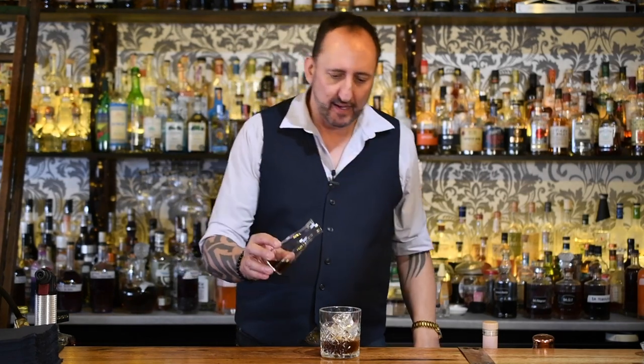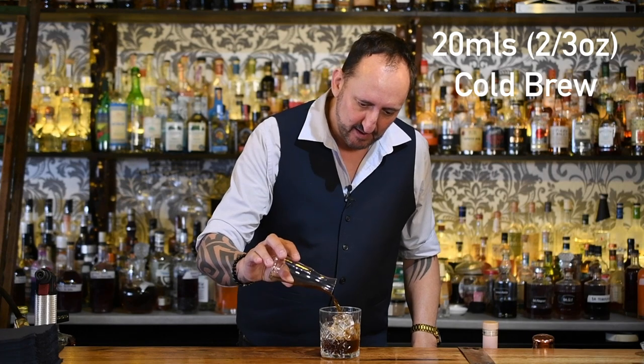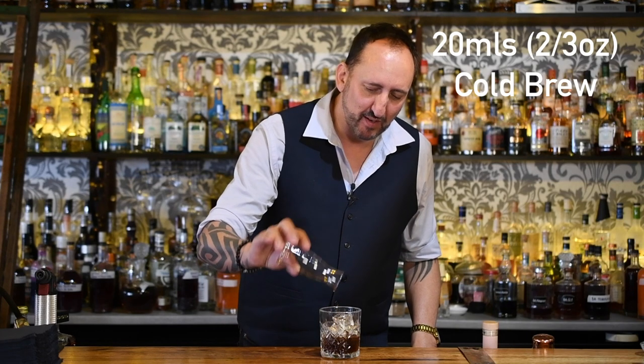Next up, 20 mils of a cold brew espresso. We like to use our coffee from Coffee Cartel — this is an Ethiopian single origin. We've got a really nice coffee liqueur there, and I wanted to match it with a really nice coffee as well.